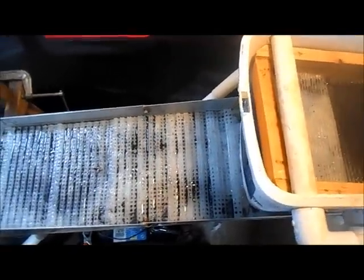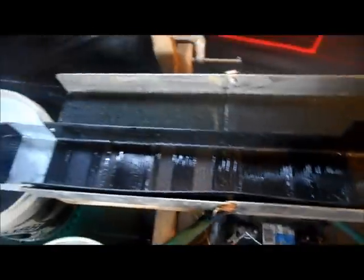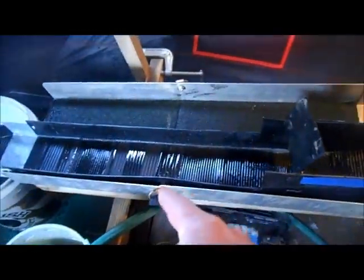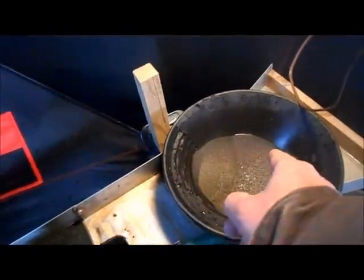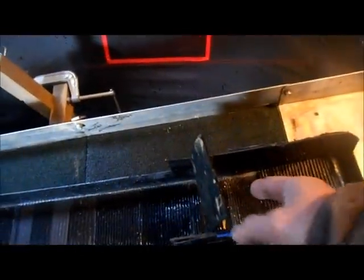I'm back — I ran all the concentrates through the cleanup sluice. I've got gold all the way down the sluice, so it did a pretty good job. I went ahead and took the little tub out of the bottom of the Gold Rush Nugget Bucket and swirled it around. These are the concentrates, but there are just a few little specks of gold in there — not much at all. I'm going to go ahead and rerun what was in that tub and see how much gold ends up in the top of the mat.